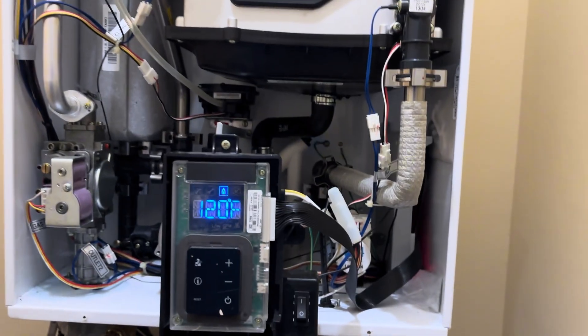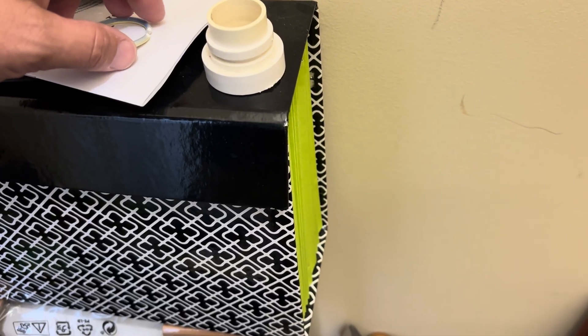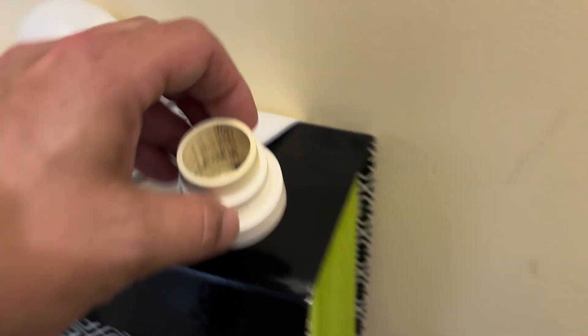We're going to go ahead and put this panel back on. Well, just adjusting it didn't fix it and the o-ring broke. So we're going to have to get a new o-ring for it. I don't really carry a whole lot of o-rings on my truck, so I'm going to run by the hardware store and see what they got.